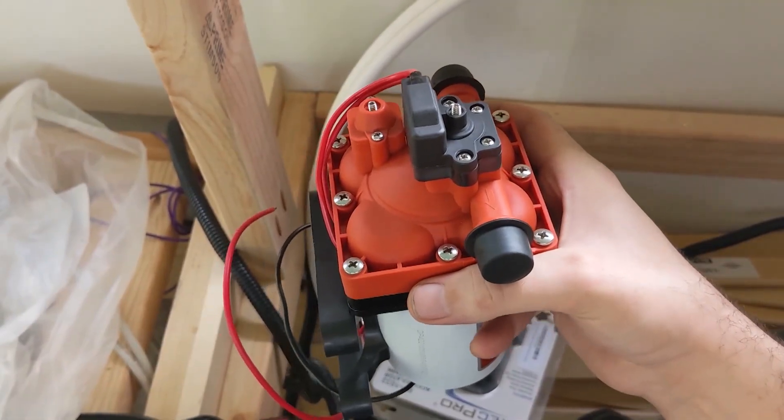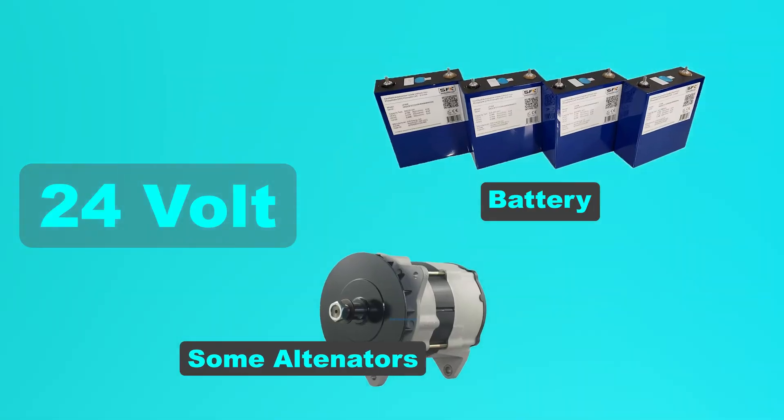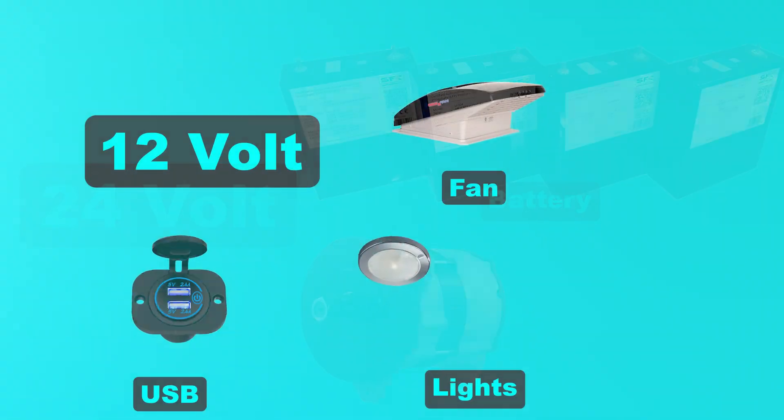You've got a 24-volt battery, but how do you power your max fan and water pump? It's simple — a 12-volt converter. It's a small device that turns 24-volt power into 12-volt power.